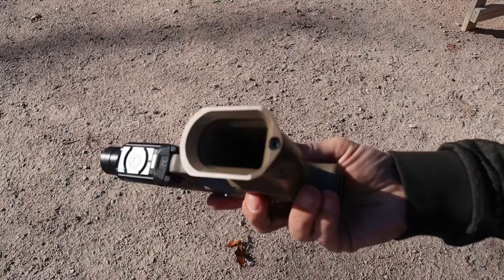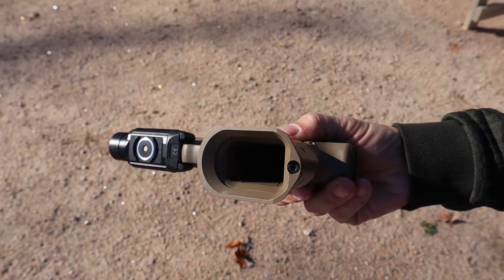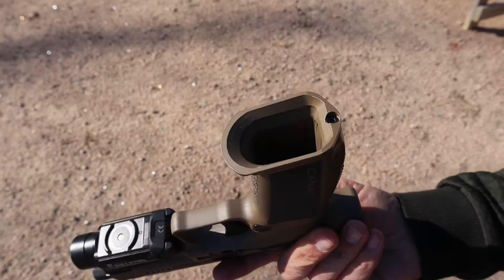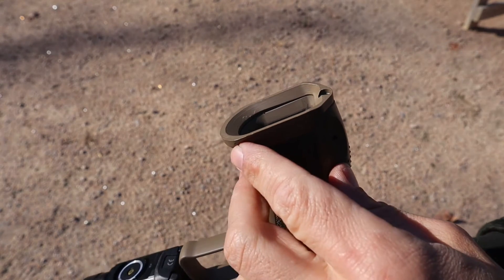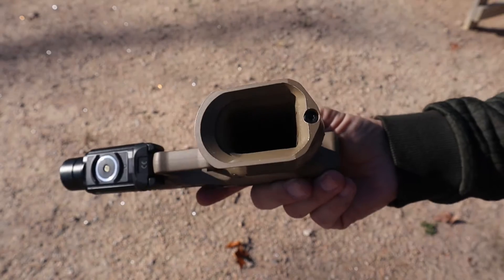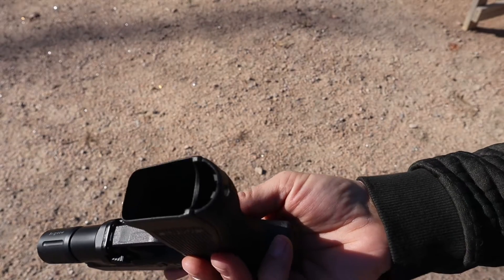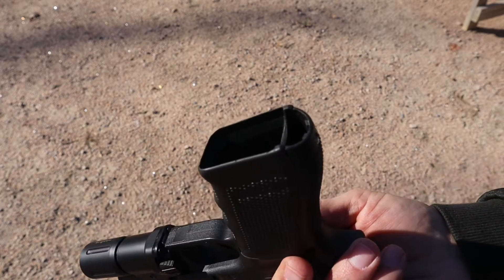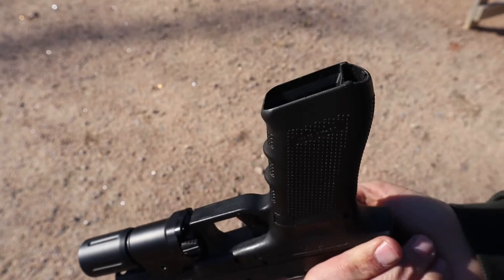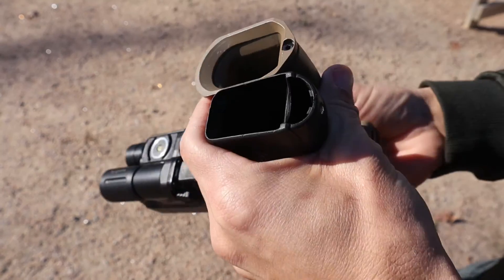For the magazine well, the Canik factory magwell is definitely better than the Glock's — it's more magwell-ish — and it also comes with a nice metal magwell if you want something even more extreme. The magwell is very good and the transition from the magwell to the pistol is excellent. The Glock is not bad at all — it has a little bit of a magwell — and obviously the big advantage with the Glock is going to be the aftermarket support, but it doesn't come with it from the factory.